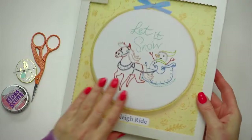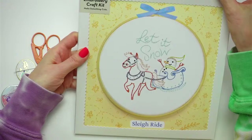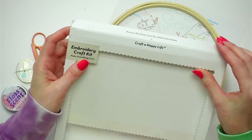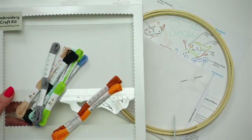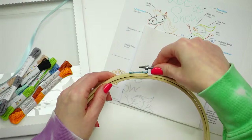Hope everyone is having a nice evening. I'm going to open up our kit here. This is our embroidery of the month for December — 'Let It Snow,' called Sleigh Ride. It has a little horsey and a horse-drawn sleigh with a little snowman in the sleigh. I'll use the box as my work tray, put all my floss in there. There's a little ribbon to decorate or hang the hoop afterwards. Let's grab our hoop.